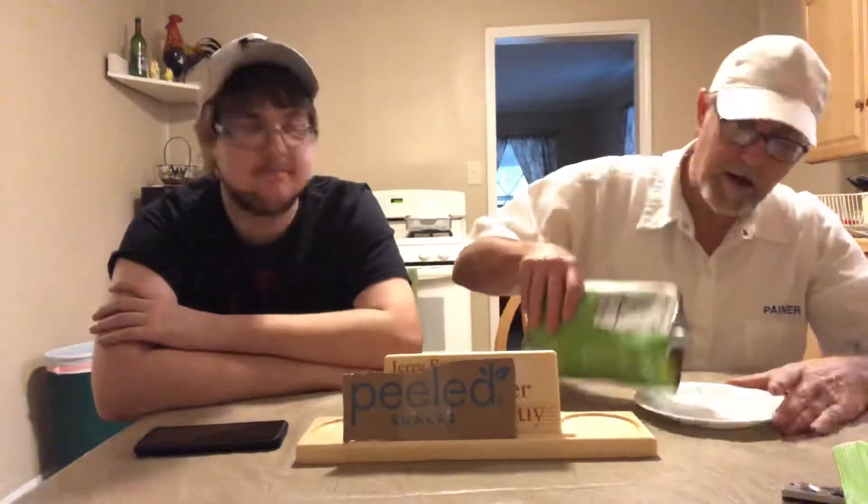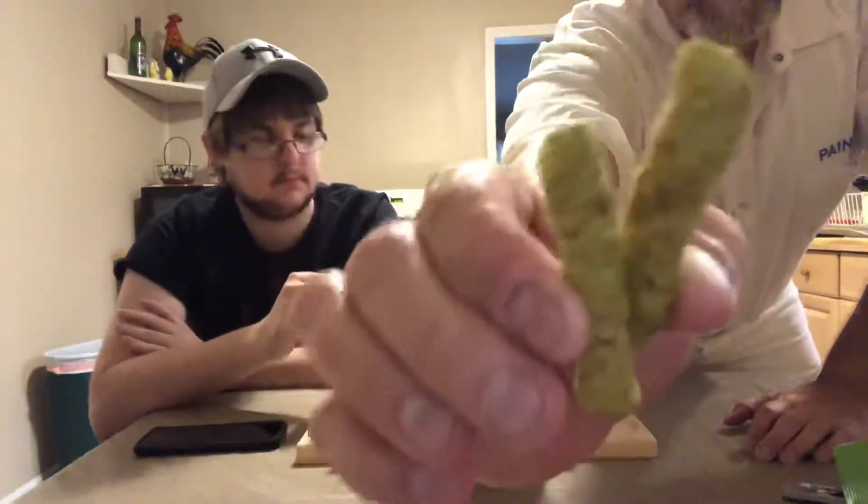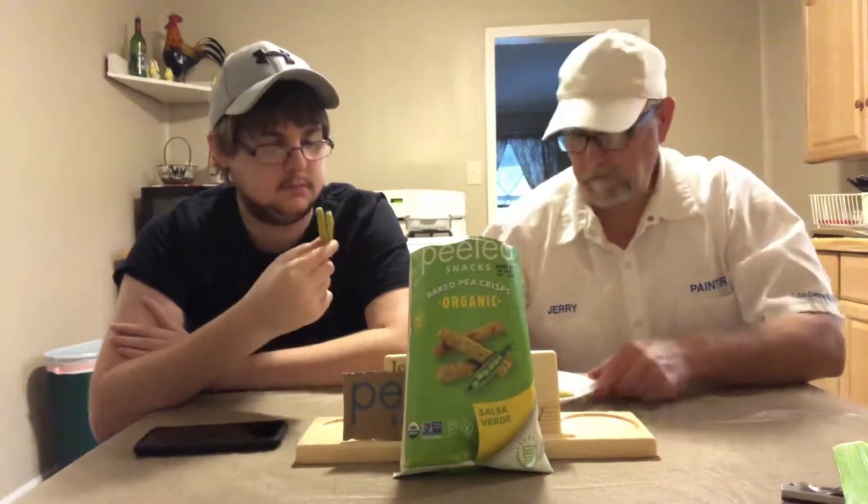Let's see what we got here — probably scissors would be more practical than this knife. Oh, that's interesting — smell that. A little bit of lime, almost a citrusy kind of salsa verde, you know. They're darker than the other ones we did earlier. You can see the seasoning on them very plainly. They look really good, like a darker green — peppery. All right, let's try them out.